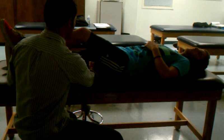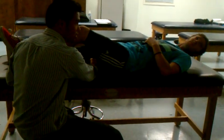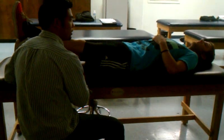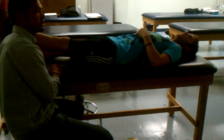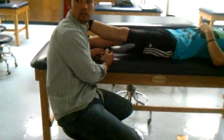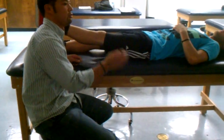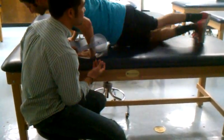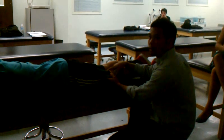For knee flexion, I'm going to line it up with the lateral side of the knee, bisecting and lining up with the greater trochanter, because that bisects the femur. Down here I can push down to see if there's a bony blockage, or have them do active motion — pull to the butt — or apply overpressure.